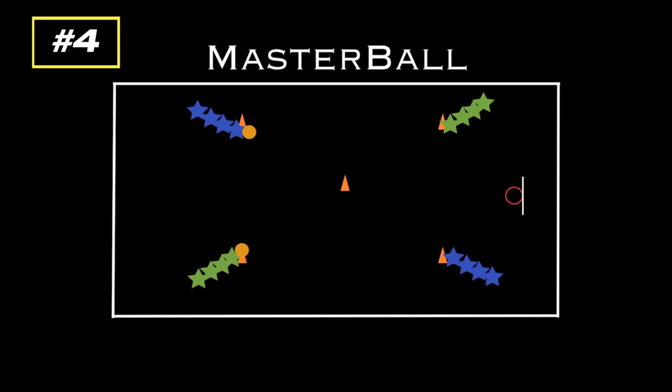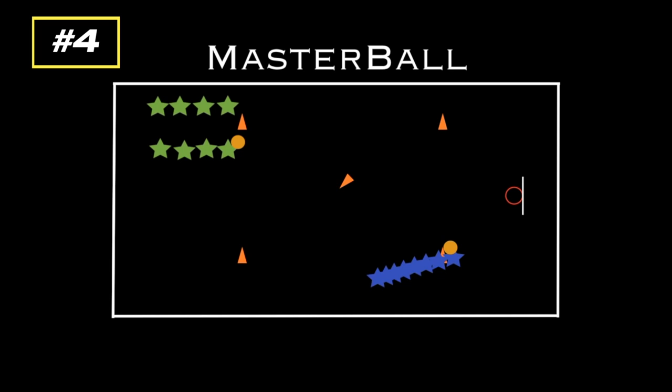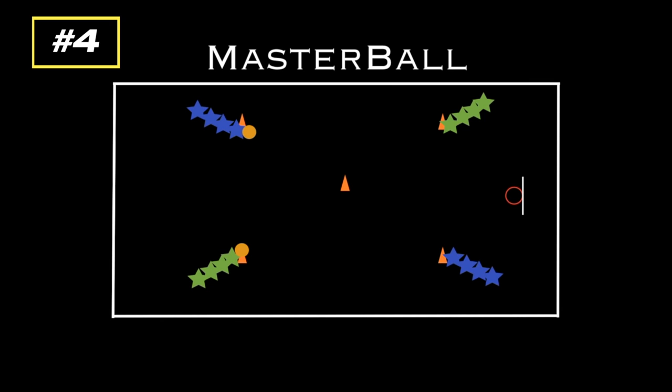The team that knocks over the cone gets to line up and do layups right away. While the other team goes to the opposite corner and does 20 chest passes back and forth. While they're doing that, the winning team continues doing layups — taking a layup, getting the rebound, going to the end of the line, passing to the next person. Once the passing team finishes their 20 passes, everything resets, the cone goes back up, and they start again.